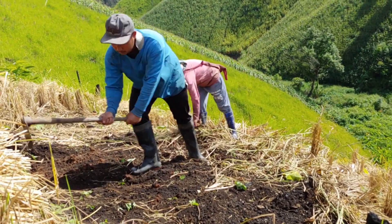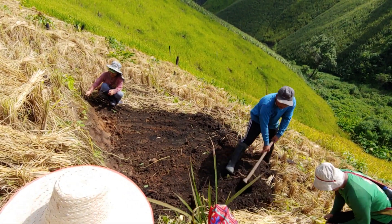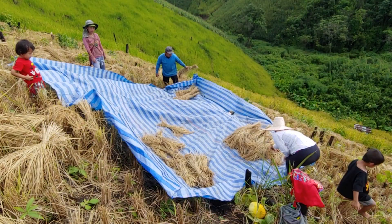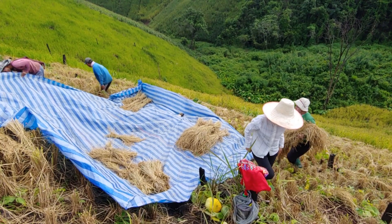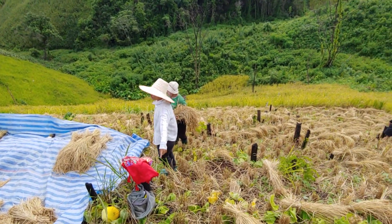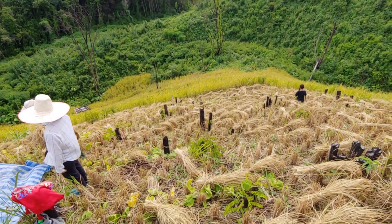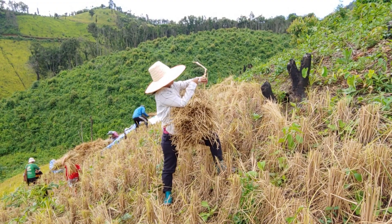When we arrived, the rice was already cut, and now the first thing to do is to level some space to be able to separate the rice from its stems. As we pick the rice, I was told that we needed to start from the bottom and make our way up clockwise, as this is believed to give a better harvest.